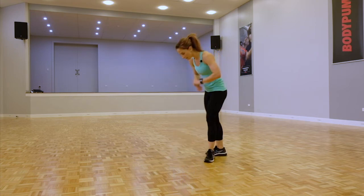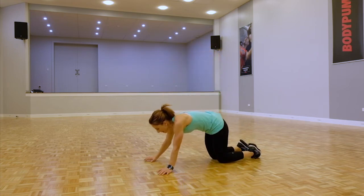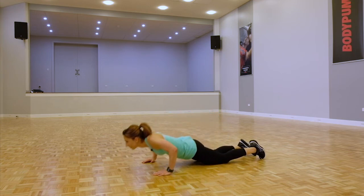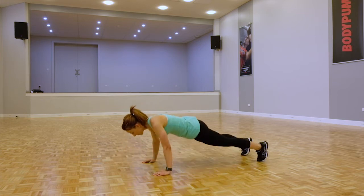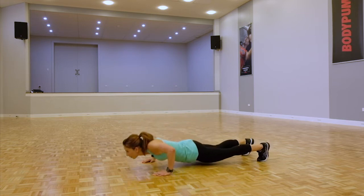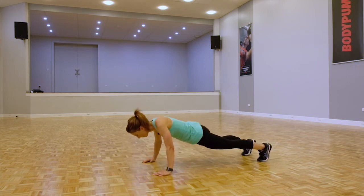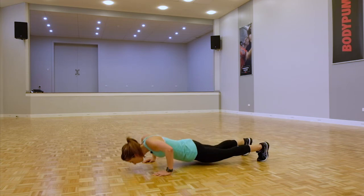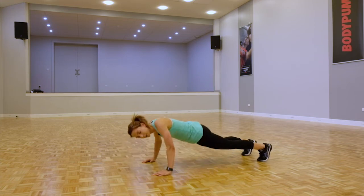Back down to the ground for those push-ups. I know you're starting to get a little bit tired — do the best that you can. Even try a couple on your toes. One more.